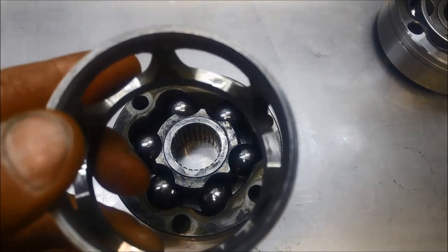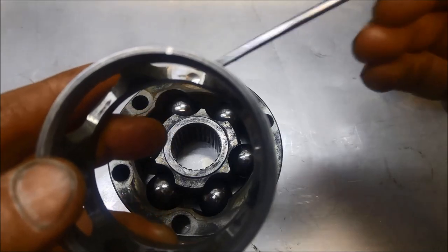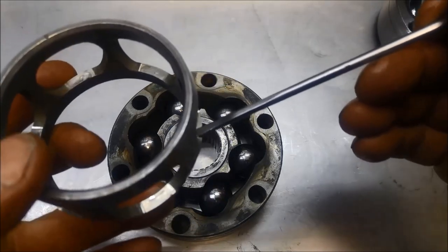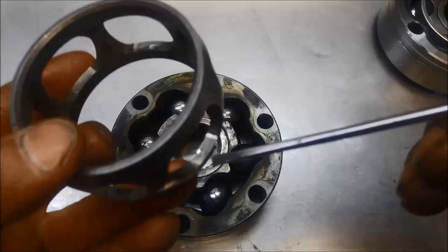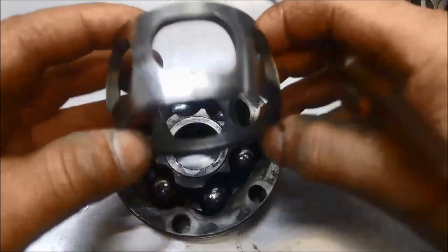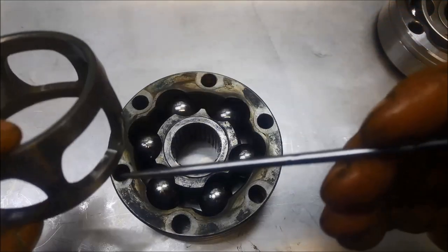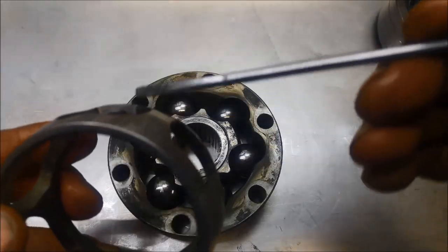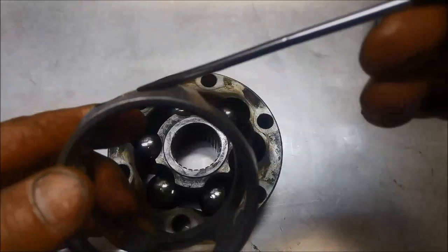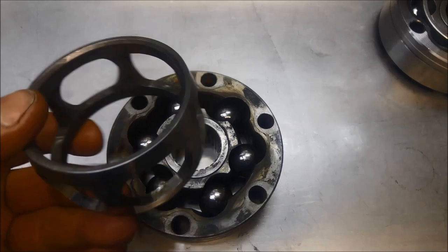You can see there the little mark on the cage where the balls have been wearing. Now with the cage you can actually flip it over. You can see because of the angle of these grooves where the balls run through, it'll either be pushing more on that side and less on that side. But what you can do is flip it over 180 degrees and you can see that it's significantly less worn on that side than on this side. That's one thing.